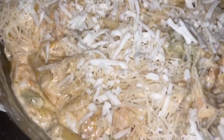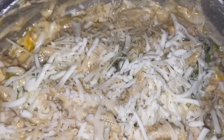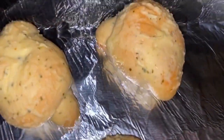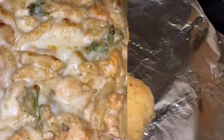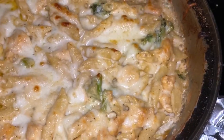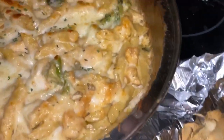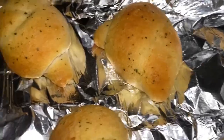This is basically the finished product — I just have to put it in the oven. I topped it with the mozzarella and parmesan cheese and put it in the oven at 350 degrees for about 15 minutes. Now I'm putting my garlic knots in the oven to go with my meal. This is the finished product after it comes out of the oven — I'm just going to top it with a little parsley flakes. And here are the garlic knots I made with it.